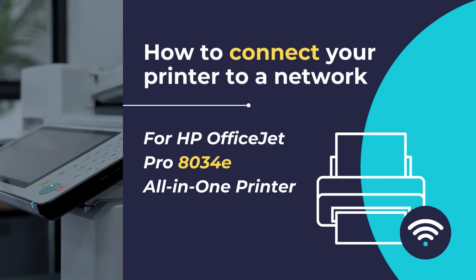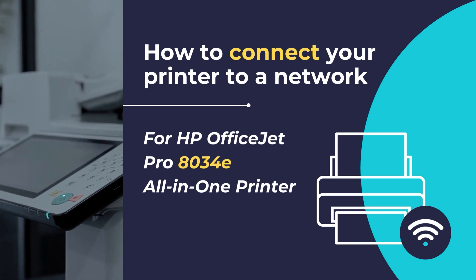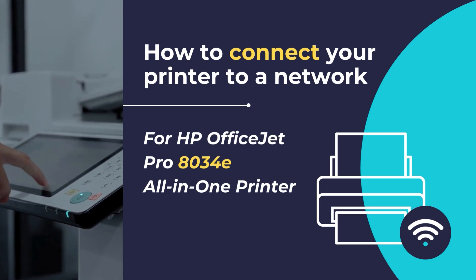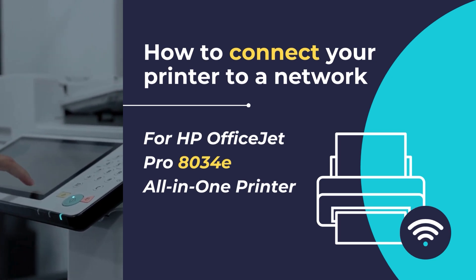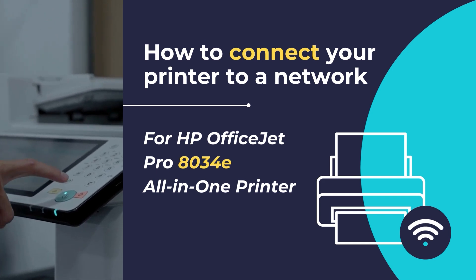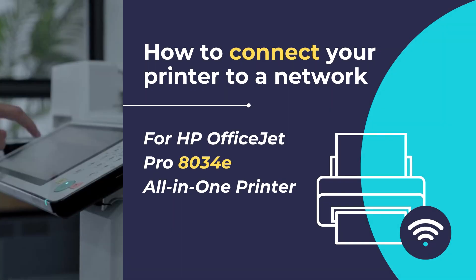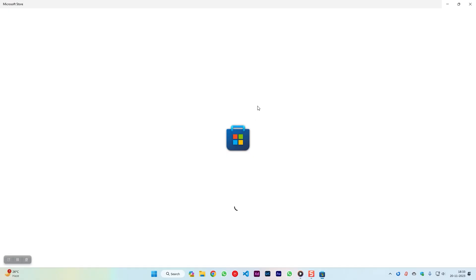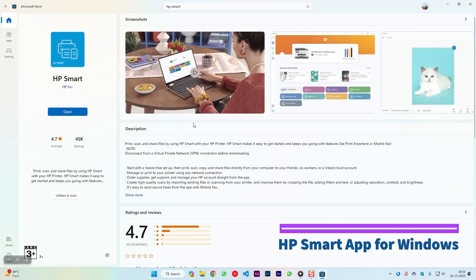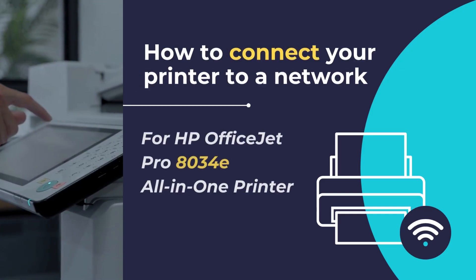In this video, we will show you how to set up and connect your HP OfficeJet Pro 8034E all-in-one printer to a new network in easy, step-by-step methods. Connecting your HP printer to a new network allows for convenient and wireless printing from various devices. The HP Smart App simplifies this process, providing an easy-to-follow interface for configuring your printer's connection settings.